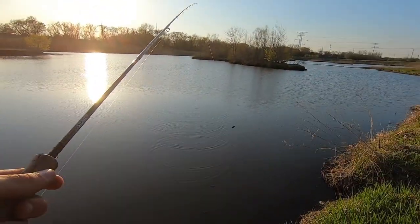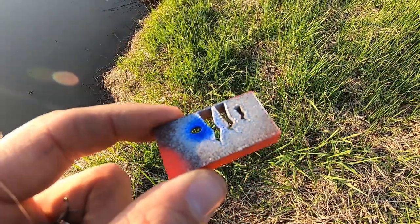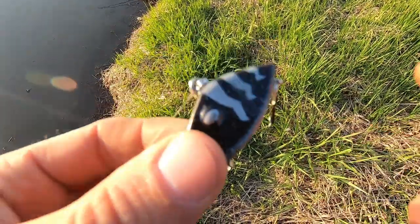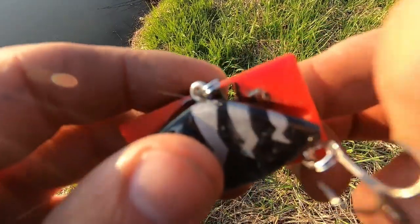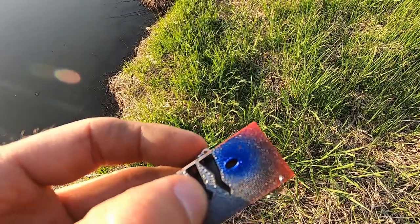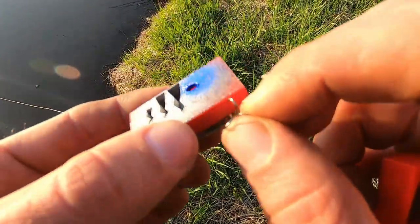I wanted to show you guys something else - if you do download this STL file, I came up with a paint stencil for this lure, which is the first one I've done. I've been thinking about doing this for a while and it worked pretty good. If you download this STL file, I will include these stencils with it. When you're painting it up, you would just put it right in there - it's going to fit better when there's no hooks or hardware on it. Then you use your airbrush, whether it's the Sharpie airbrush or a regular one, and paint your patterns right on there.